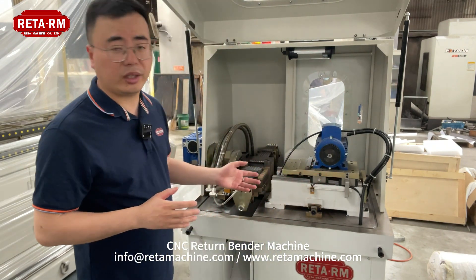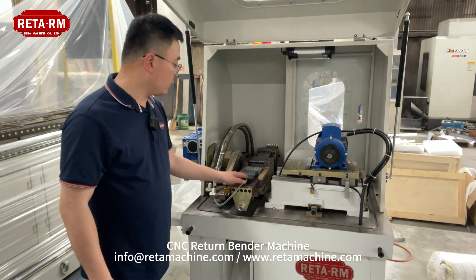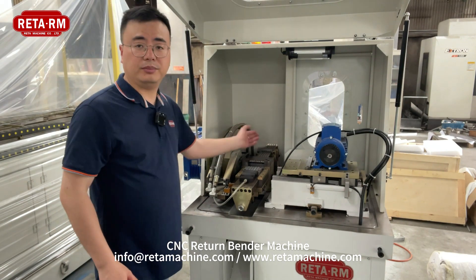Different tube sizes can be processed in one machine, but we need to change the tooling for the bending die, for the mandrel and the bending system. Next, let us watch how this machine works.